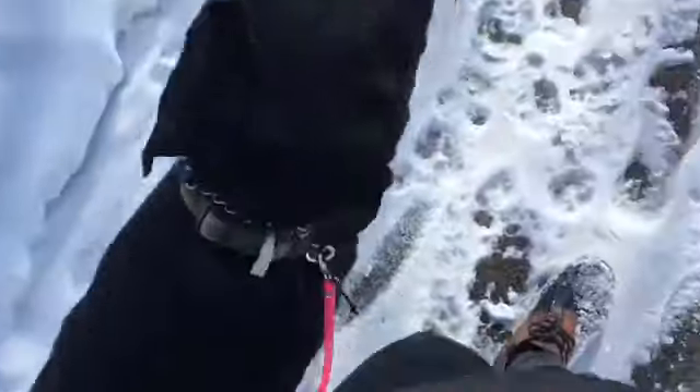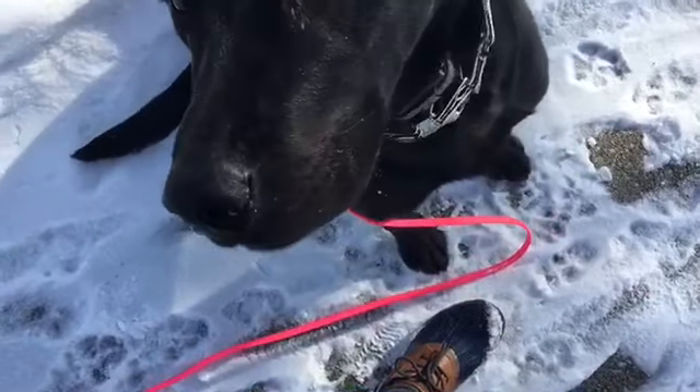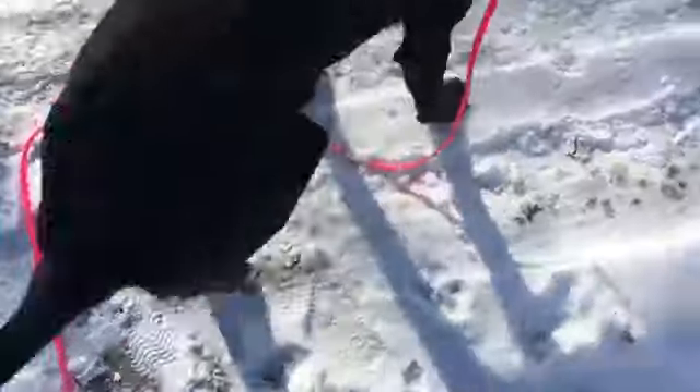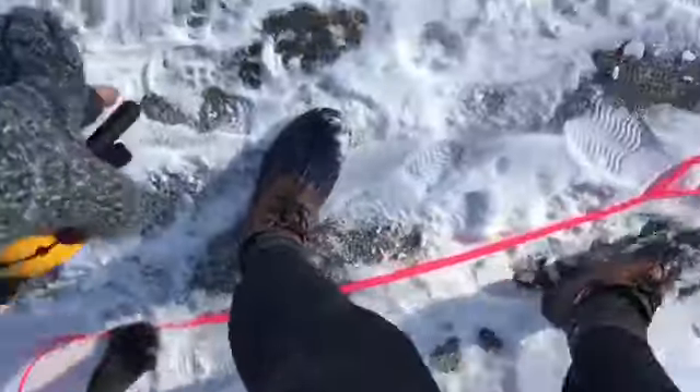When we stop, he goes into a sit. Good boy, good sit. Cooper, down. Working on our downs — he's listening the first time. Cooper, heel. Come on. Good boy. And if he starts to get ahead of us, we'll switch directions to get him back in that heel. Cooper, heel. It's a little hard on the sidewalk. There you go. Good boy. Good job.